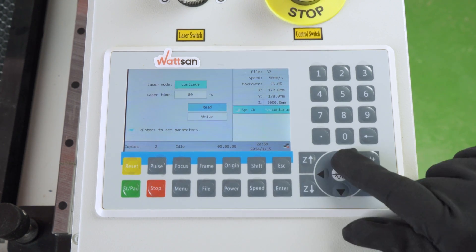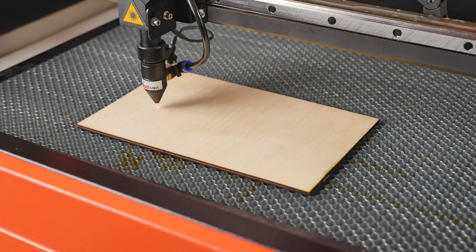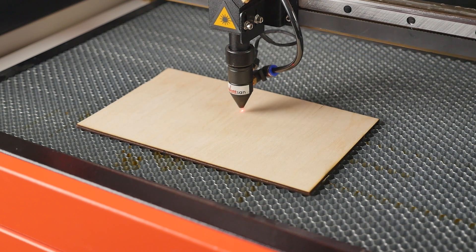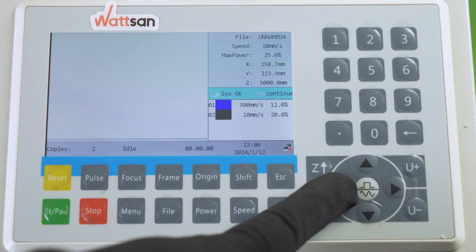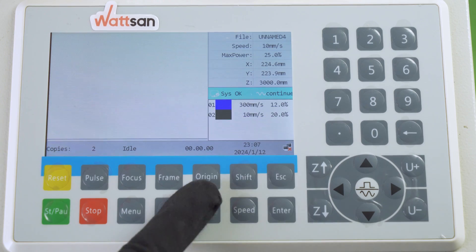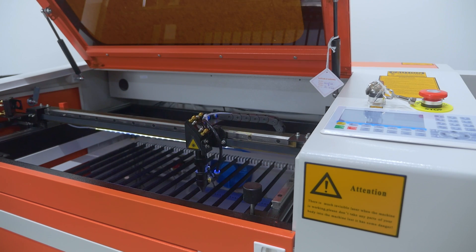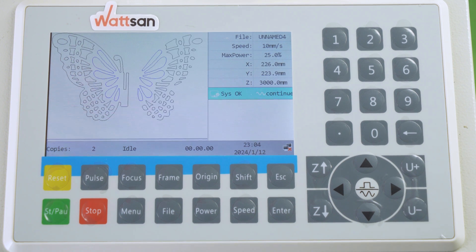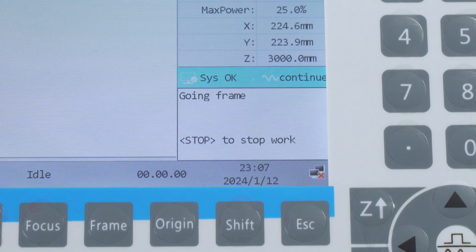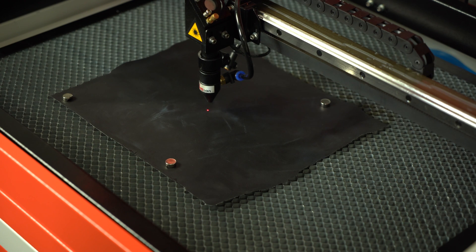So, let's get back to the process. The file is already loaded and the settings are set. Now you need to select the point from which the work will start. This point is called Origin. Move the work head to the desired point and press Origin. The machine will remember the coordinates and the work will start from that point. To check how much area the file processing will cover, click Frame. Note that this function specifies the rectangular perimeter at the endpoints, not the exact outline of the future product.